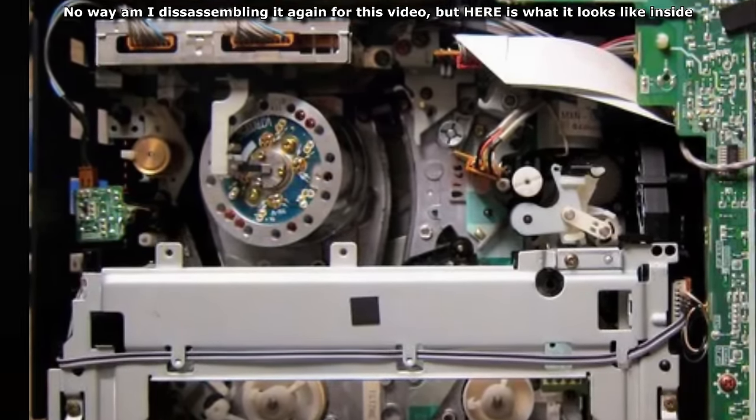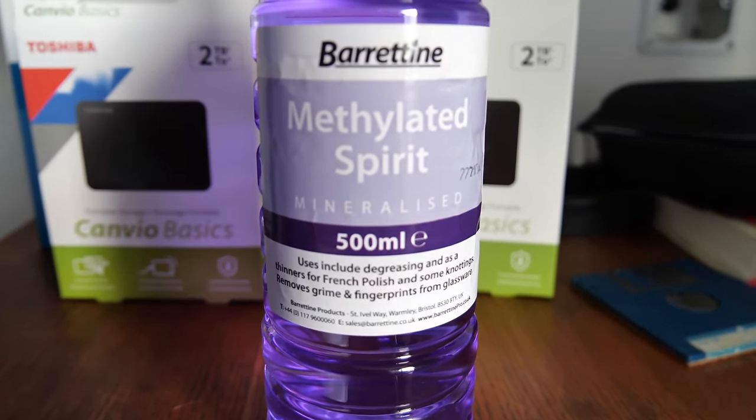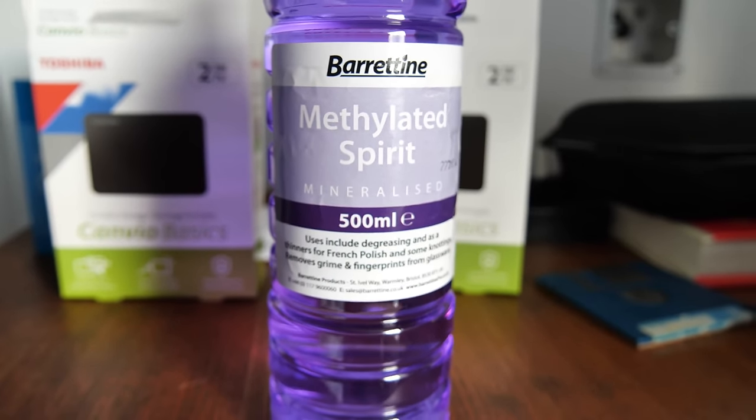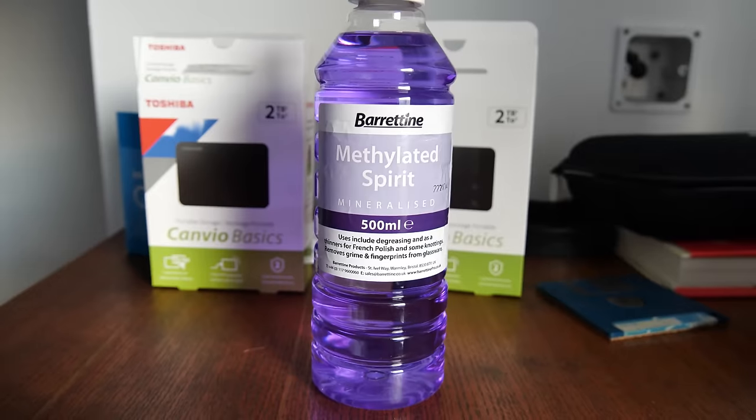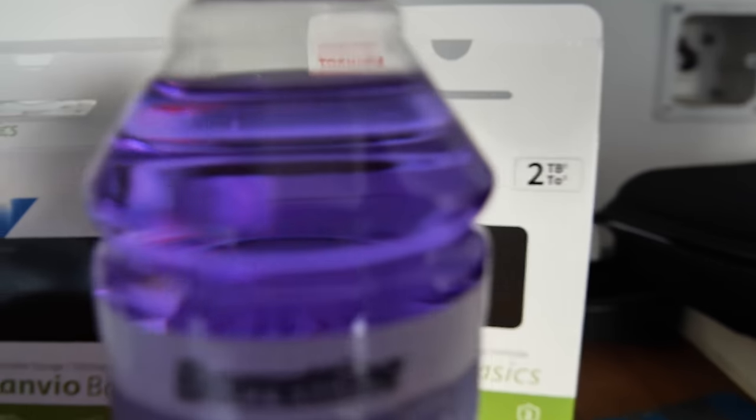So I essentially stripped the player naked and rubbed every knob I could find with a folded piece of paper dipped in methylated spirits. Although there are some online who will claim that other spirits are better because impurities can degrade the machine and all that. It's like rabbit holes within rabbit holes within rabbit holes here. The only thing a shop around here supplied was methylated spirits, so I went and used methylated spirits.